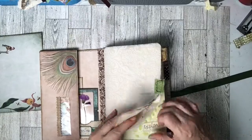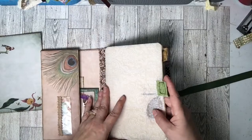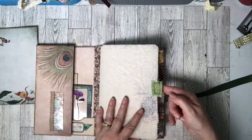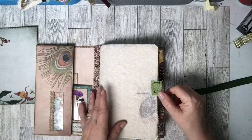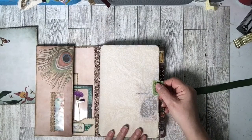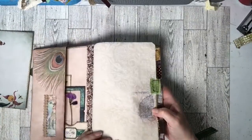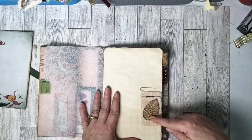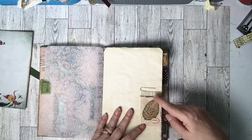I added some pages — one, two, three, four, five pages — so that's 20 sides. I also have an envelope in the middle. I sewed some material tabs on it to make it look like a folio. There's some vellum here with a really pretty print — I don't know if you can see it, it kind of makes a shadow.